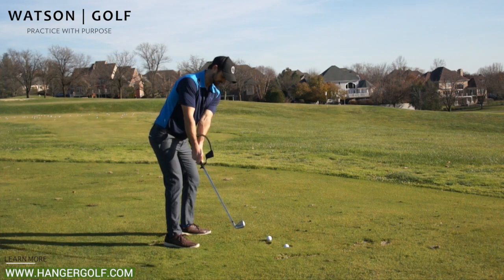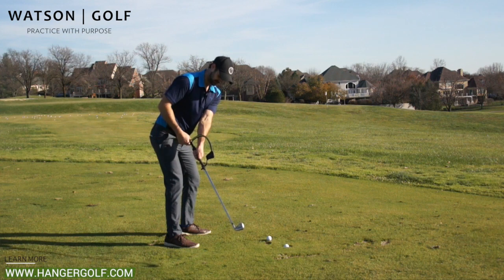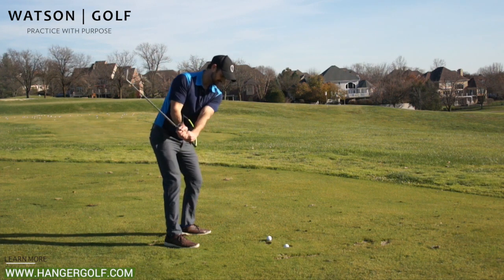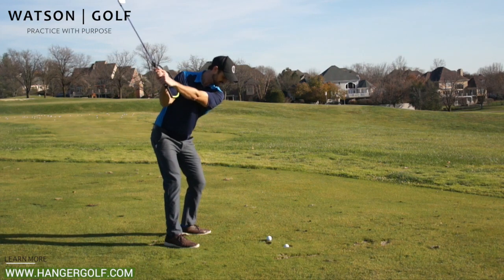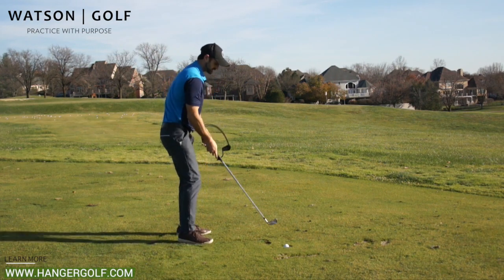Let's go through that again. We've got the one piece takeaway, nice and smooth. Belt buckle with the end of the hanger, hips turning, club outside the line, a little bit steeper wrist hinge, and then let the club fall.